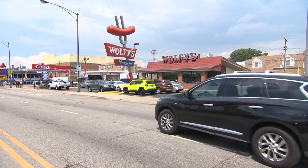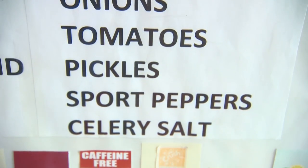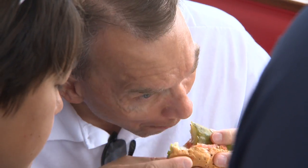Well, Wolfies has been here at the same spot for 50 years now. The number one seller is still hot dogs by quite a bit of margin. Everyone knows what a dog is and what goes on a dog, but just for those who maybe don't — what are the essential ingredients that make up a Chicago-style hot dog?